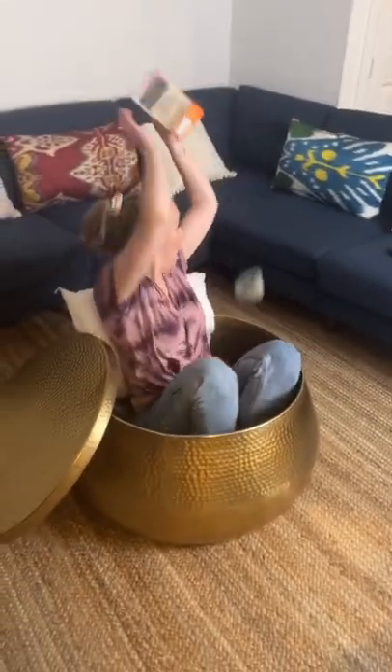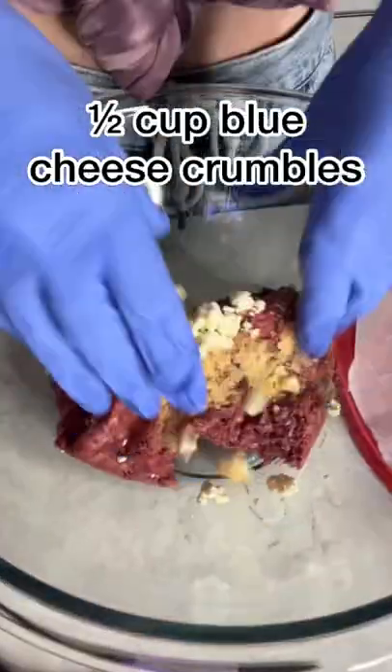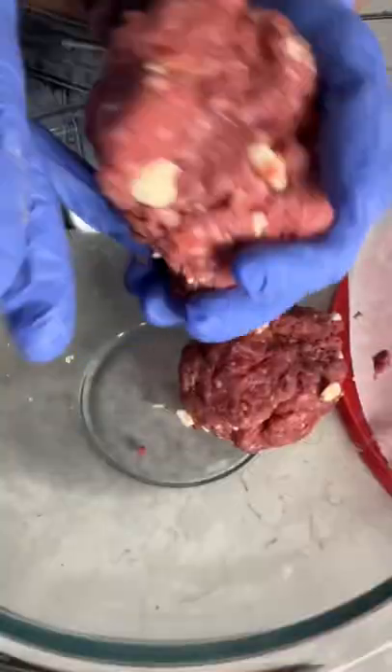My dad challenged me to make something out of blue cheese crumbles. So I started by combining ground beef, garlic powder, salt, and blue cheese crumbles with my hands, and then I separated it into four small balls.